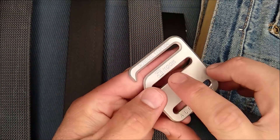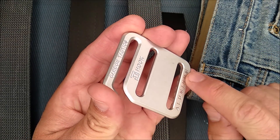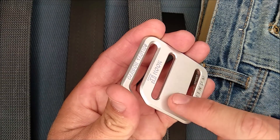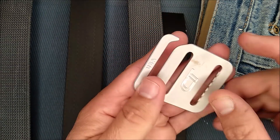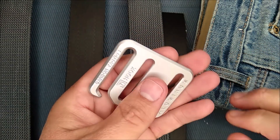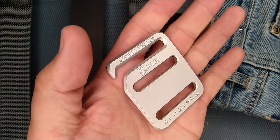So this is the TI hook. This happens to be one of their aluminum versions. You can get the aluminum in three colors: natural, black, or copper color. Carbon Tactics is their name right there. You can also get it in titanium, and the titanium hook works just as well — maybe better. The titanium one, of course, is going to cost a little bit more.